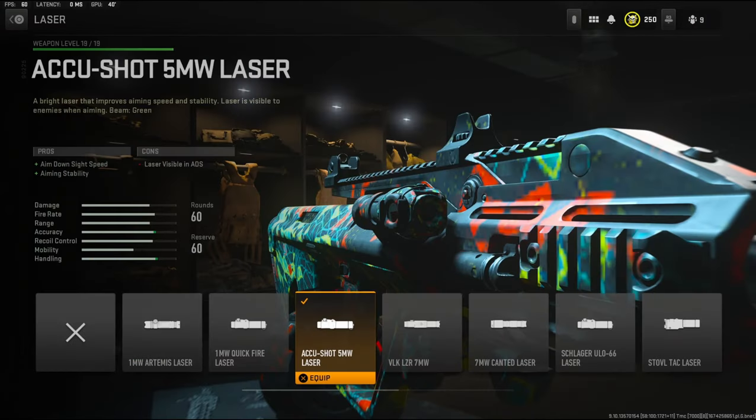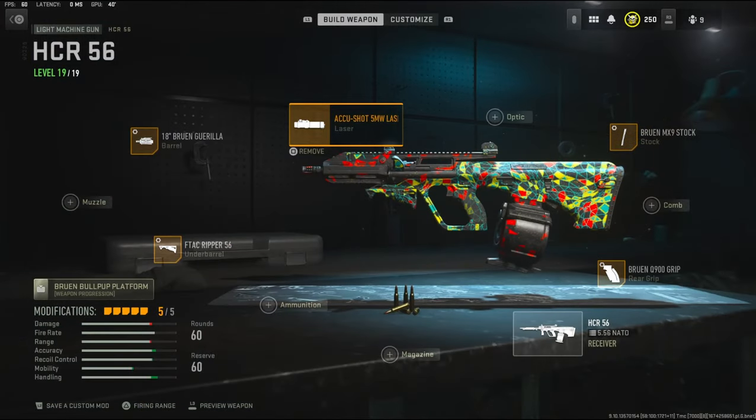To add more aim down sight speed I'm going to be using the AQ Shot 5 milliwatt laser, which adds aim down sight speed and aiming stability. I wanted to make a really good movement and aim down sight speed LMG, and this is probably my best class setup for that.